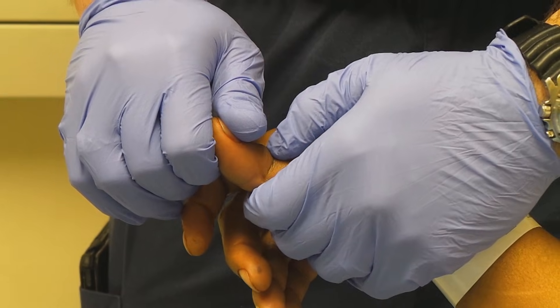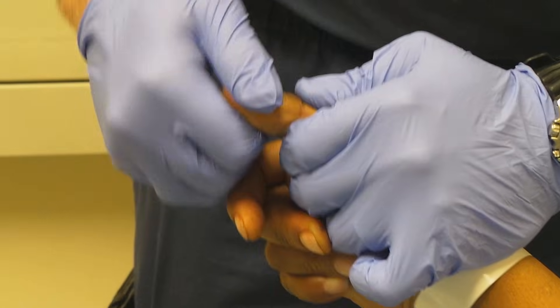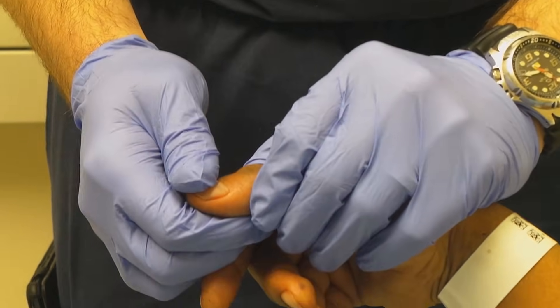You ready, sir? All right — one, two, three. There we go. I felt it move.